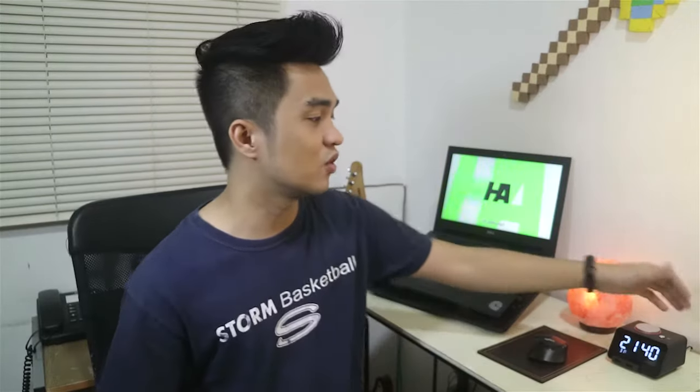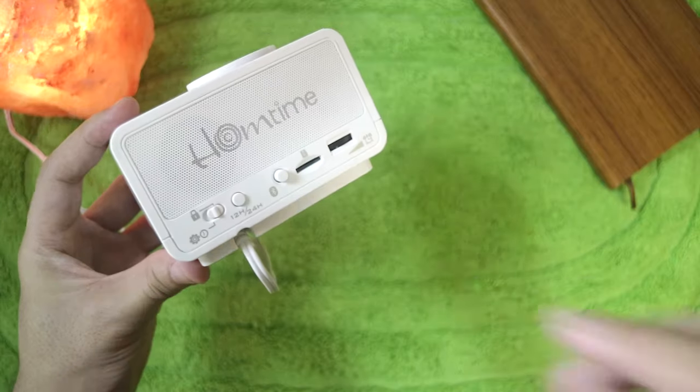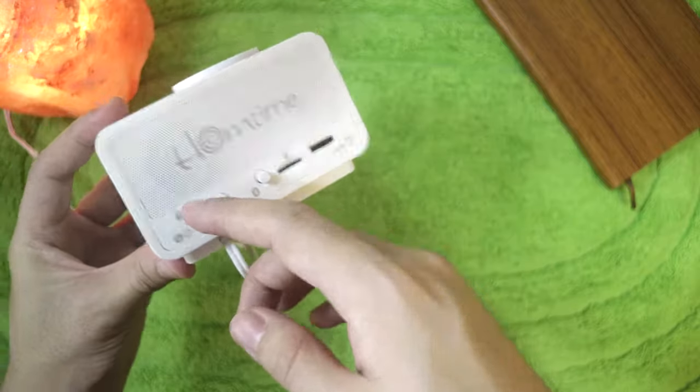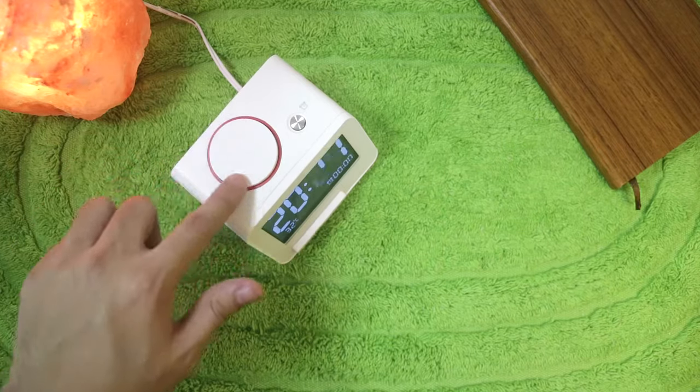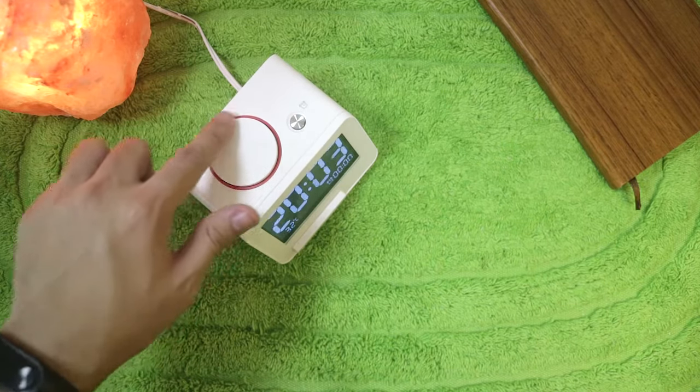To set the time, you have to unlock it first — the switch is at the back. Once unlocked, you can turn the big knob. It has a very satisfying feeling because it has feedback and it's really responsive. The faster you turn it, the faster the numbers change.